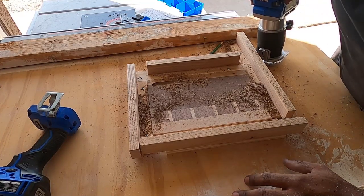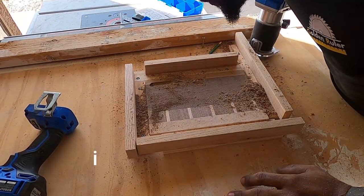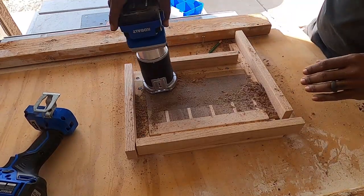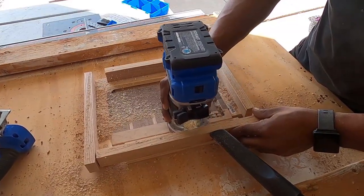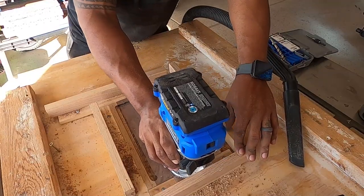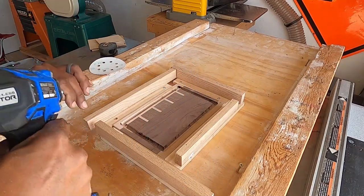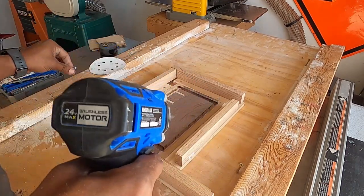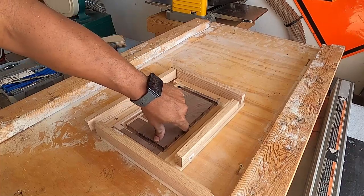That's way too deep and this didn't really work out. You know what, let's just keep going — we're already here. That bit is trash, it was smoking way too much. I'm surprised it's not burned more than it is. This is a little bit deeper than I wanted, but I don't think it's that bad — it's like a juice valley.